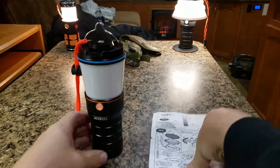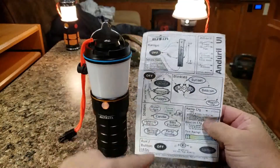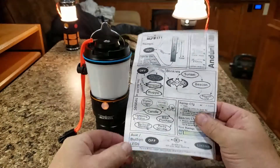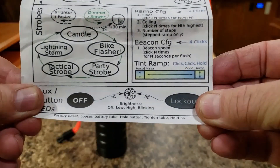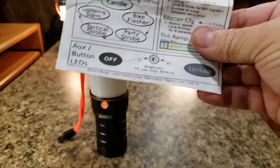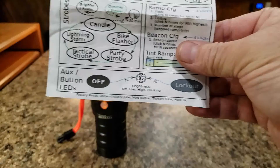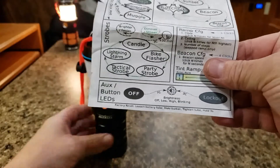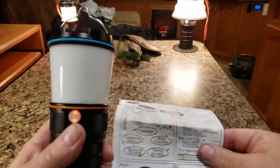So what we're going to go through first is starting at the bottom — the auxiliary button LEDs. Basically, seven clicks can change several modes: off, low, high, and blinking, which is almost like a candle mode. Right now I have it set to the high mode with the lantern off. You go seven clicks without holding and it will change this mode to low, blinking, or you can turn it off.